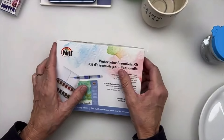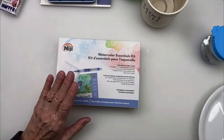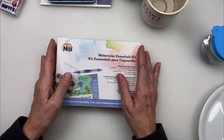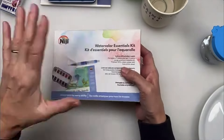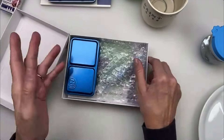Before I even open this box — because it's just a fantastic gift — I should have gotten my furoshiki cloth and wrapped it up, but it makes a fantastic gift for an artist. This package is carefully designed. It's just a great gift, you can wrap it and it's good to go.